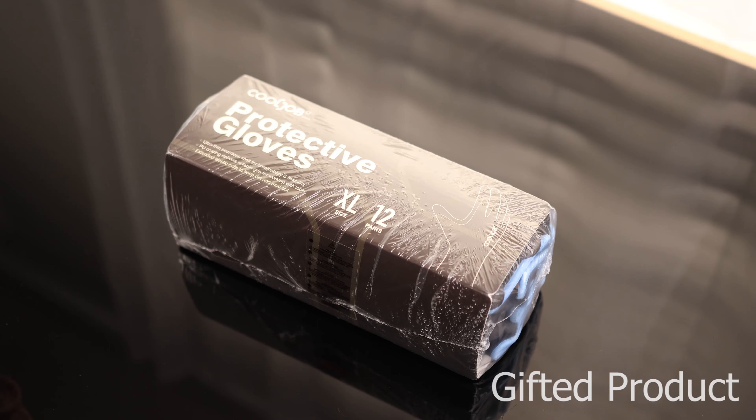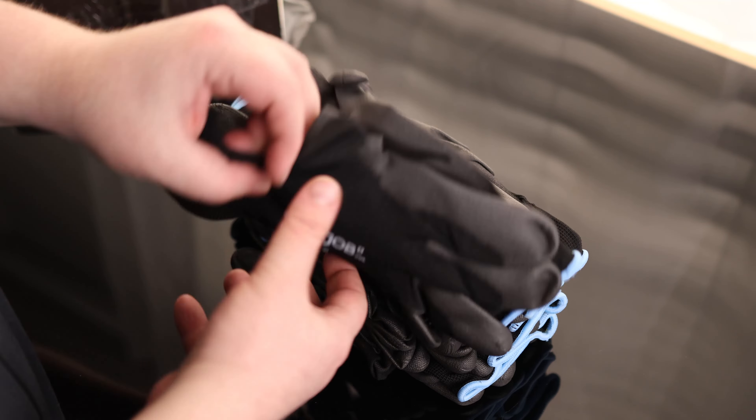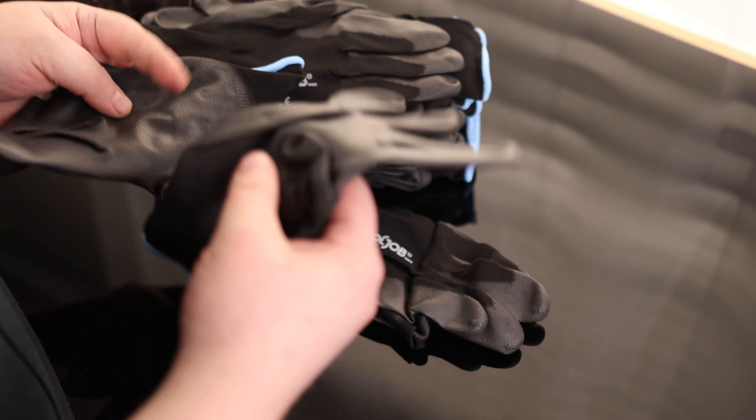All right, Tim, take a look. Protective gloves. So this is a 12-pack, and these are all extra large. I've got fairly large hands, so these are going to be good for me.